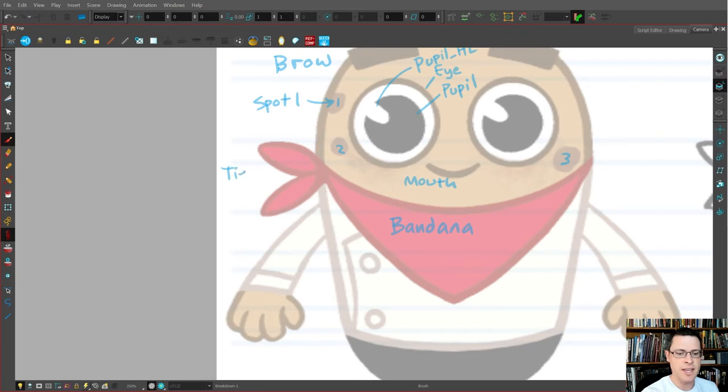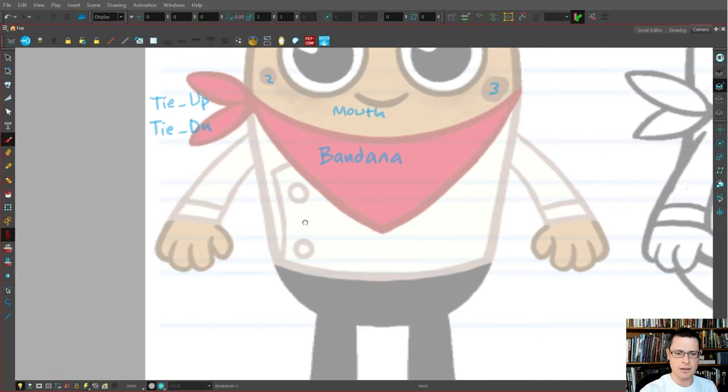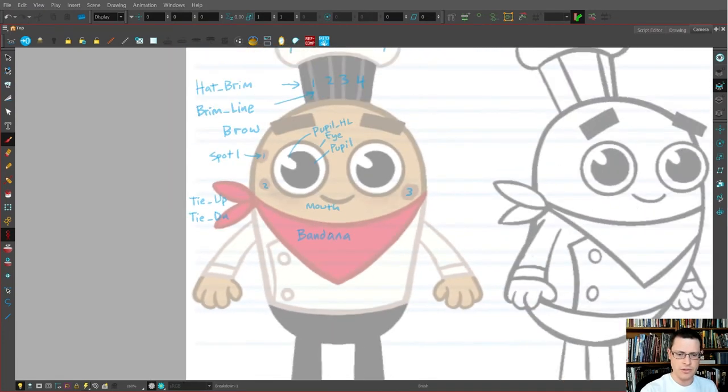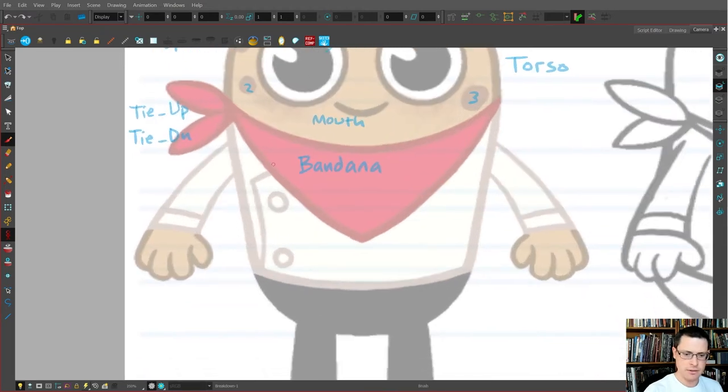I'll name the tie pieces 'tie up' and 'tie down' — I like to keep layer names as short as possible. Then I need the torso — that'll be the whole body as one piece; it's a simple character so no separate waist, which is nice. Next I need the coat flap, plus button up and button down.